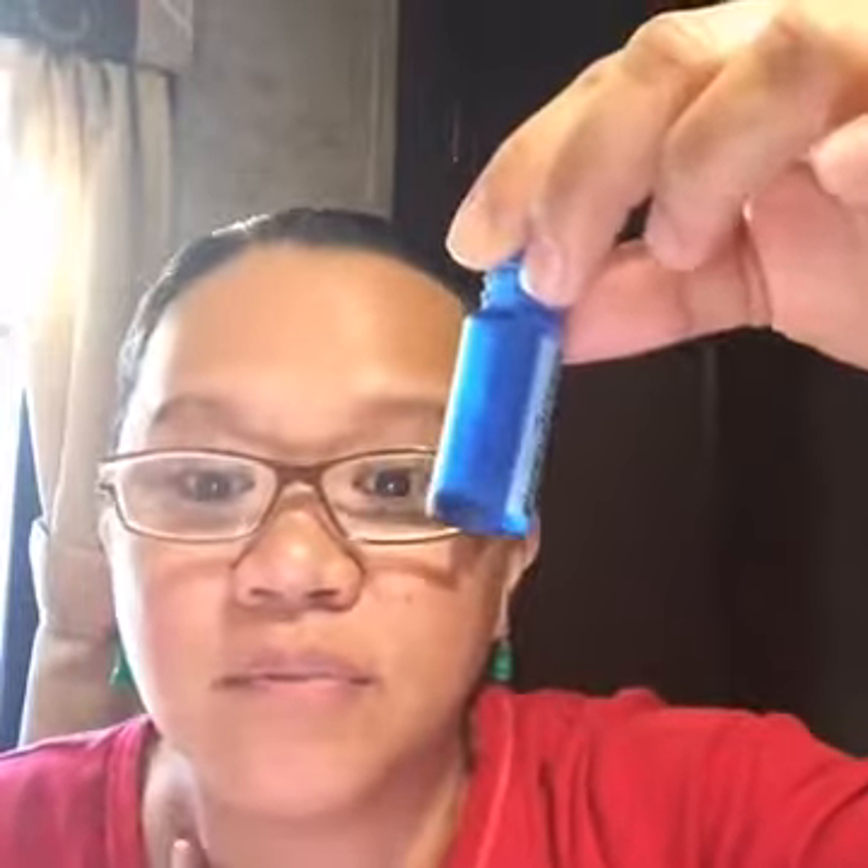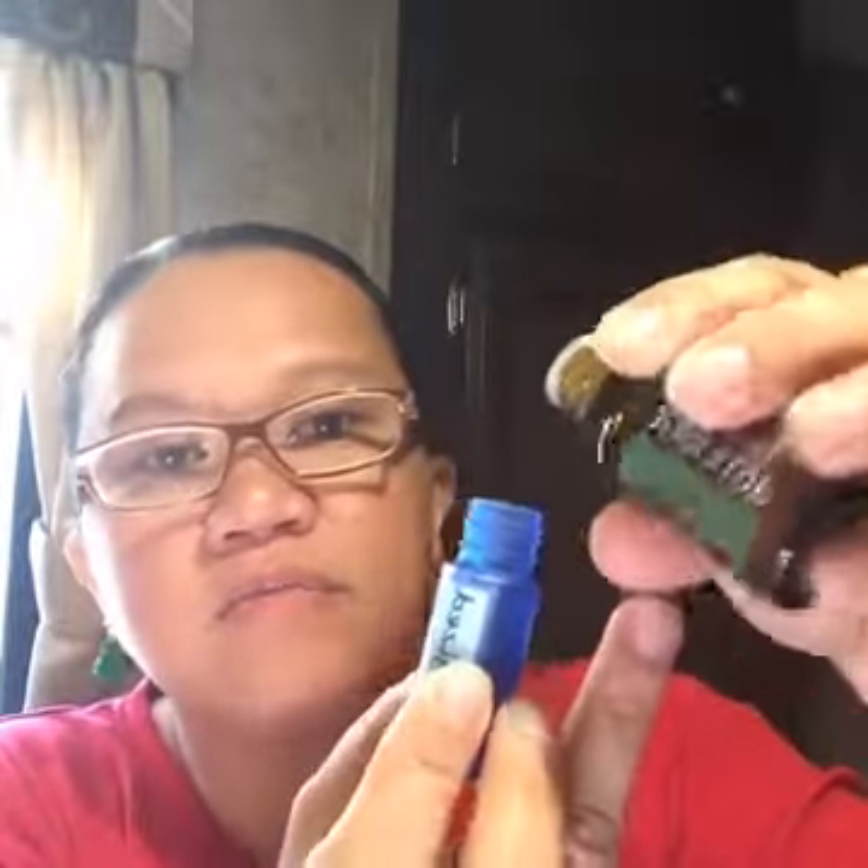When you have a doTERRA account, you can get stickers so when you give this to somebody they know what it is. The Energize recipe calls for fractionated coconut oil, eucalyptus, and rosemary — that's it. It's seven drops of eucalyptus and five drops of rosemary for a 10-milliliter bottle, so about three to four drops of eucalyptus and two to two and a half drops of rosemary for a 5-milliliter.